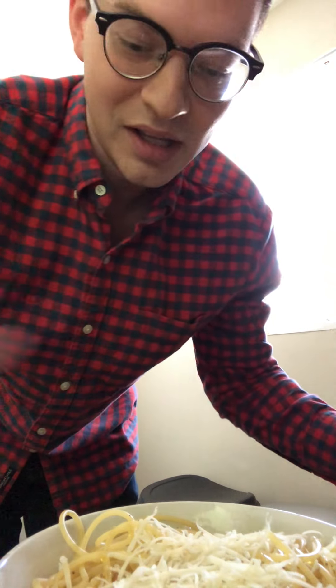So you've got basically cheese, pepper, noodles, and olive oil. It's really good. It may not sound like it, but it's very simple. Great to eat really quick, and a delicious lunch or dinner. So that's all. That's my hobby. Thank you all.